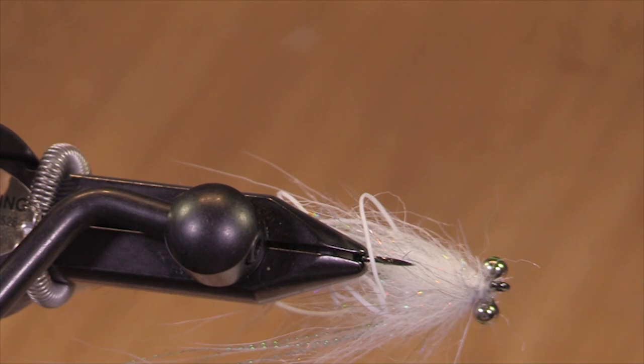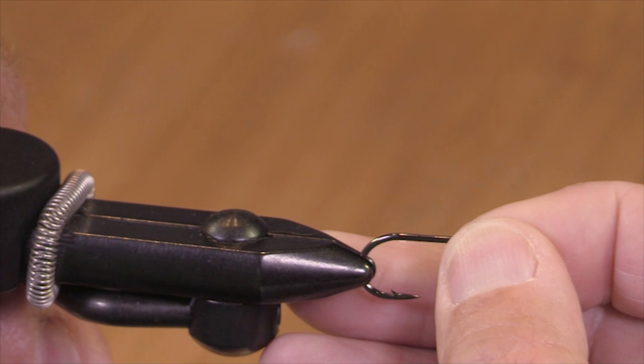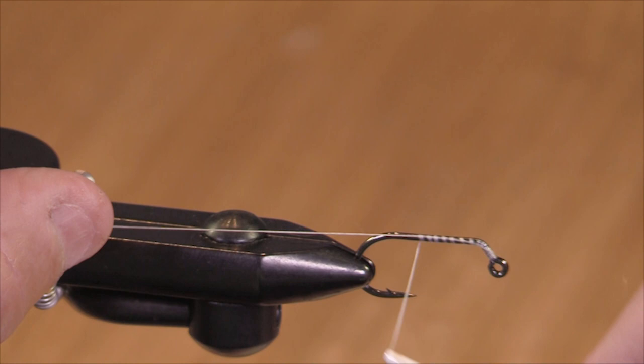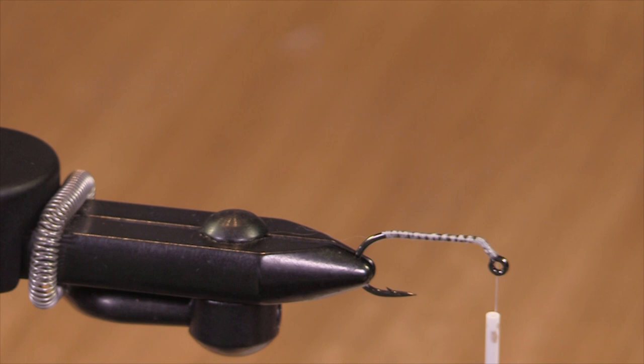Here we go. We're tying a Rabid Rabbit. This is what it's going to look like when it's finished. Tied on a jig hook — this is an Umpqua jig hook. It's one I've done a fair amount of time on jig hooks, but it's my first introduction in the last month to these. I really like them. This is size four. You could tie this fly in a bigger hook for a bulkier fly.